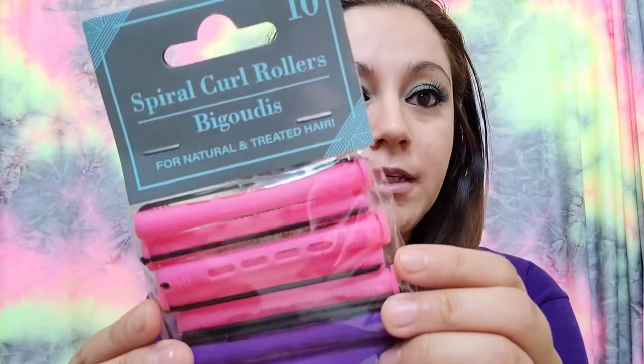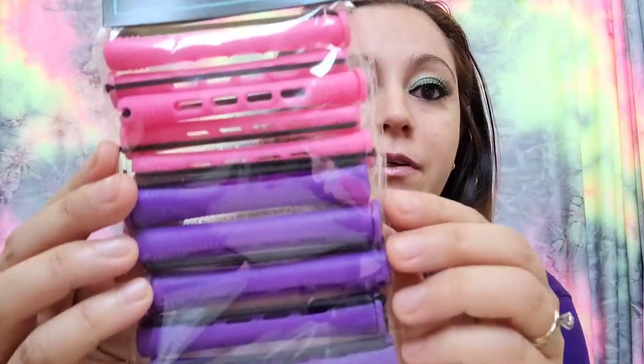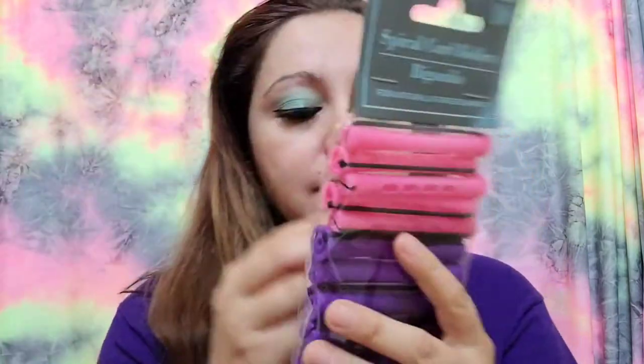Welcome to Spanish 24/7. Today I'll be trying the spiral curl rollers like you can see here. There are 10 of them, it is my first time using these, and it does have instructions so let me read them.